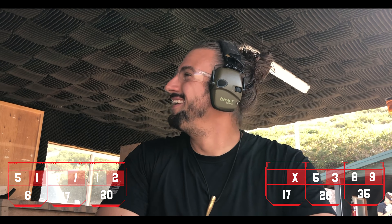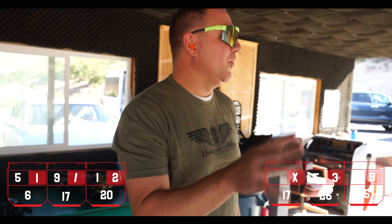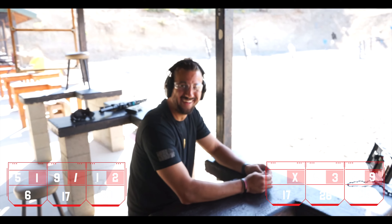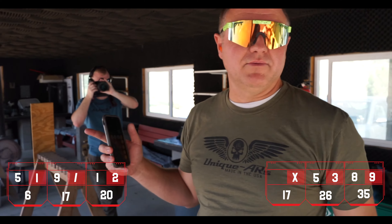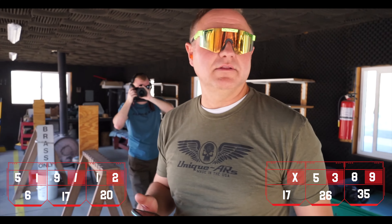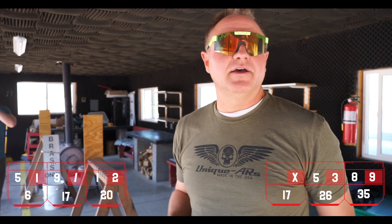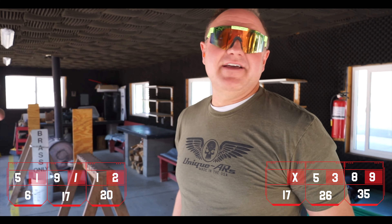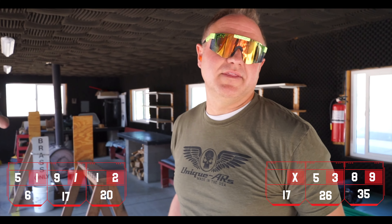That's a pretty good round. I'm going to go out on a limb and say that Paul won. We did some math because Paul actually knows how to score bowling without Googling it. We got 35 on the 45 ACP and 20 on the 9mm.